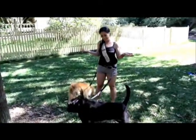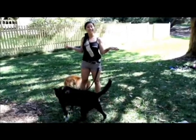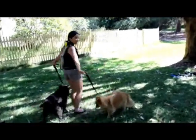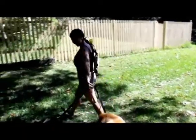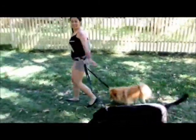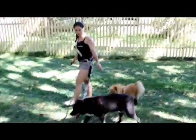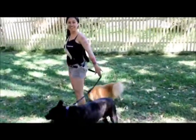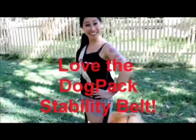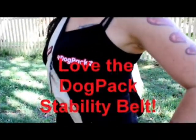When it's time to walk — which we will in just a moment — you just get them like that. And when he wants to sniff, I'm comfortable, he's comfortable, and it's so much easier. I'm sure you will agree — your dog will love the dog pack stability belt.